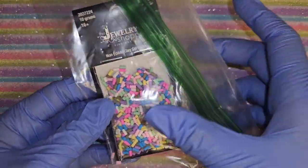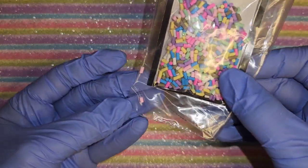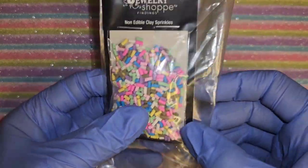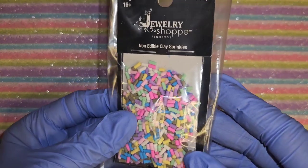I got some sprinkles - I put them in here because there's a little hole in the original packaging so I put them in here so they're not all over the place. But that's all they are - sprinkles.